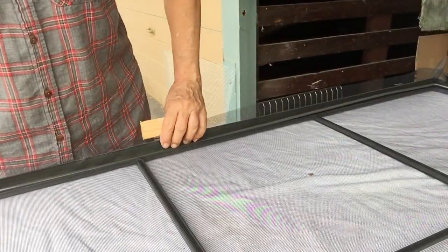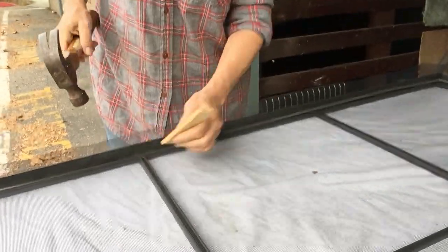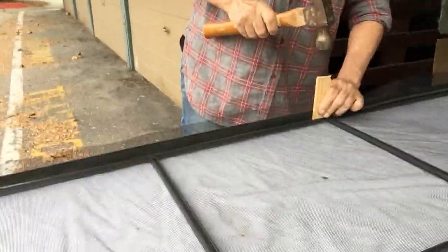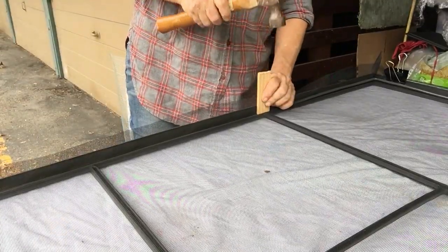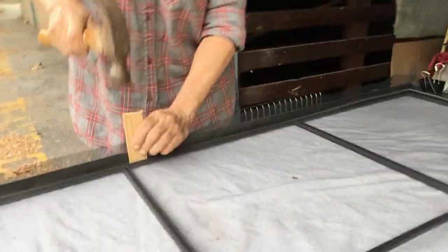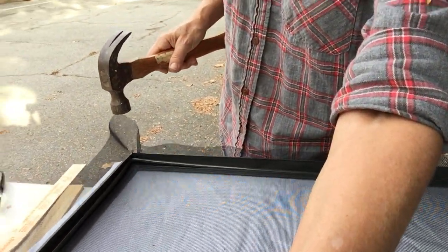Once it's in place, it's very simple — just gently start to pound it down, get it into position, and then you can go to town pounding it down into the channel, which is exceptionally satisfying. There's a certain sound to it once it hits the bottom of the channel.